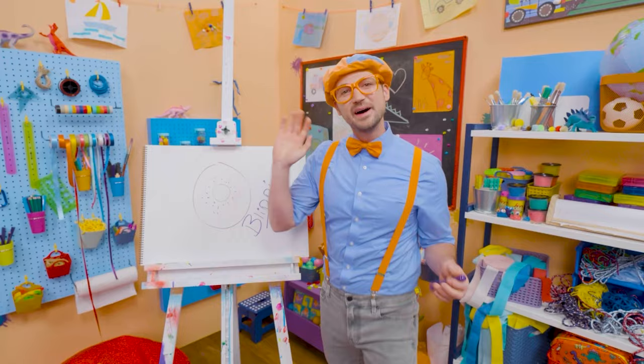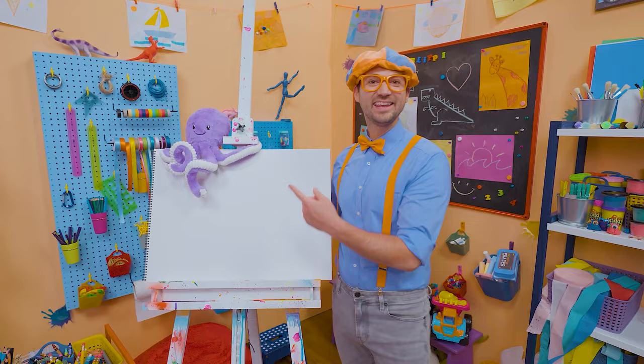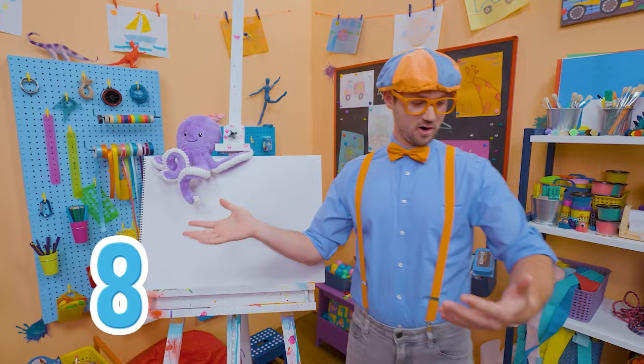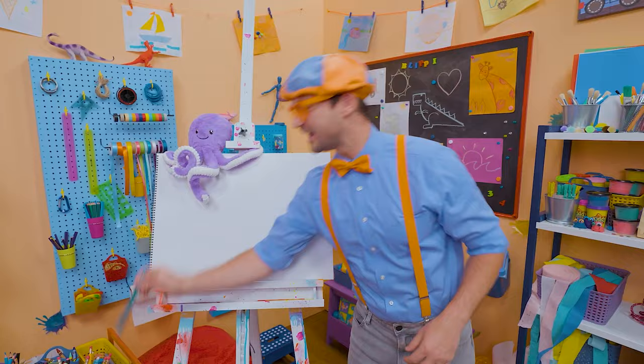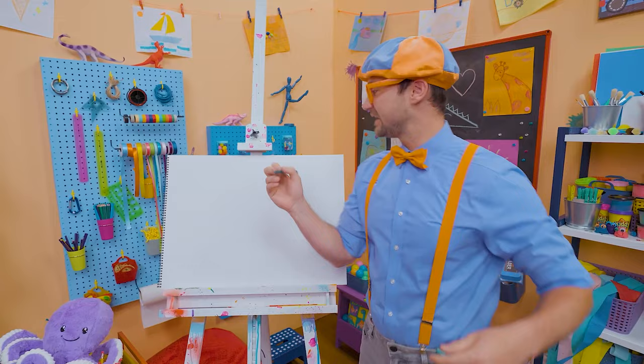It's me, Blippi! Look at what's in my hand — a stuffed animal octopus! Why don't you and I draw an octopus together? Octopuses are so cool! Did you know they have eight arms? You and I only have two! And their arms actually have no bones in them — maybe that's why they're so wiggly! I'm going to take the color green and draw its head, which is almost a circle, but don't connect it at the bottom.